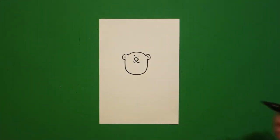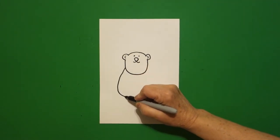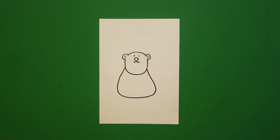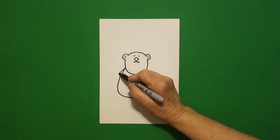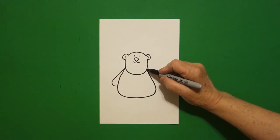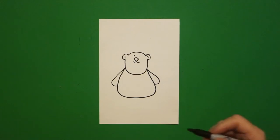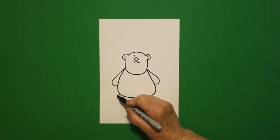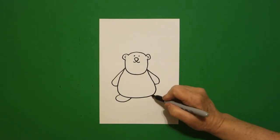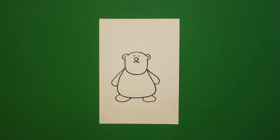Straight diagonal down, straight diagonal up, connect. Draw a little curved line to the left and a little curved line to the right. Come back over here on the left and we're going to draw a big curved line down, over, up and connect. On the left hand side draw a straight diagonal out, curve line in, connect. On the left, straight diagonal out, curve line in, connect. On the right, come all the way down to the bottom, curve line out, in, connect on the left, curve line out, in, connect on the right.